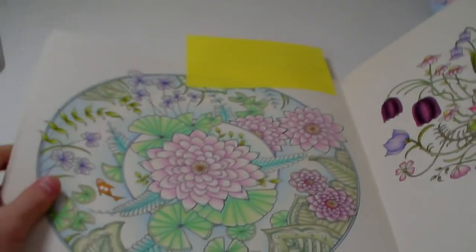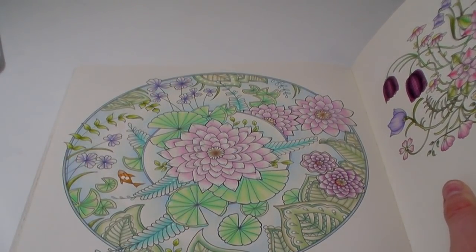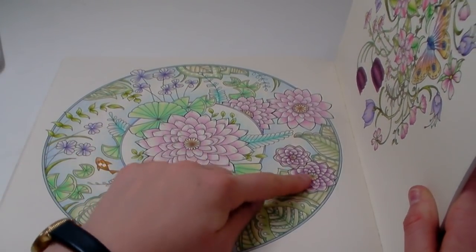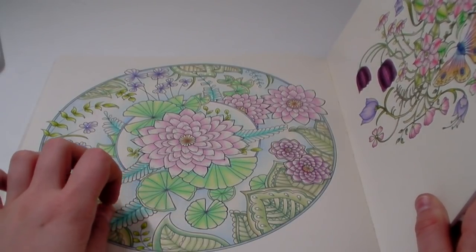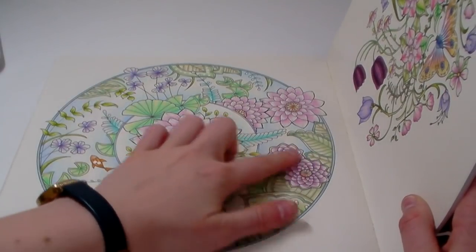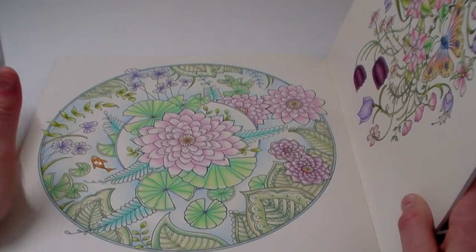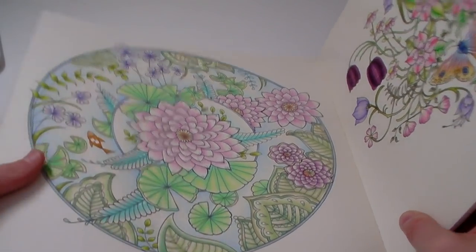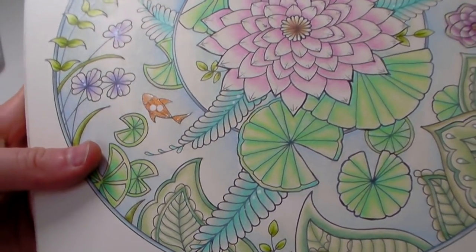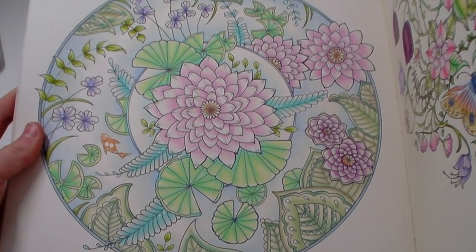Lastly in this section, I did a lily pad and koi fish page whilst I was away. On stream I had done some lily pads and one big flower; I finished everything else off. The lily pads were three colours from my Holbein 12-set, the flowers were Faber-Castell Classics, and everything else was Holbein, except the background which was two Prismacolors. I've got a little glitter on the koi fish and white gel pen, and I'm really happy with this — my second proper page with Holbeins. I don't use greeny colours enough, especially in watery scenes.